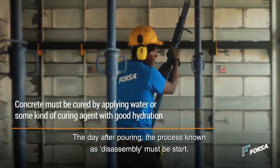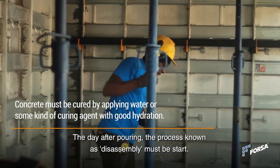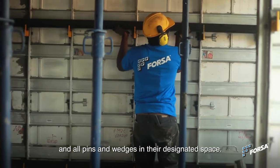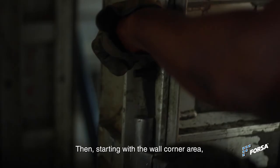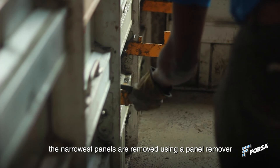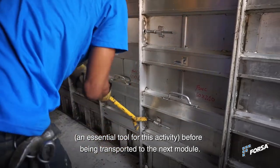The day after pouring, the process known as disassembly must be started. Each assembly worker begins by removing the alignment accessories and all pins and wedges in their designated space. Then, starting with the wall corner area, the narrowest panels are removed using a panel remover — an essential tool for this activity — before being transported to the next module.